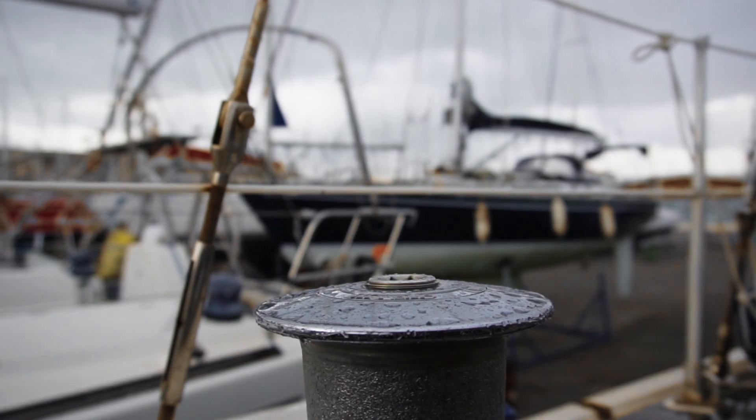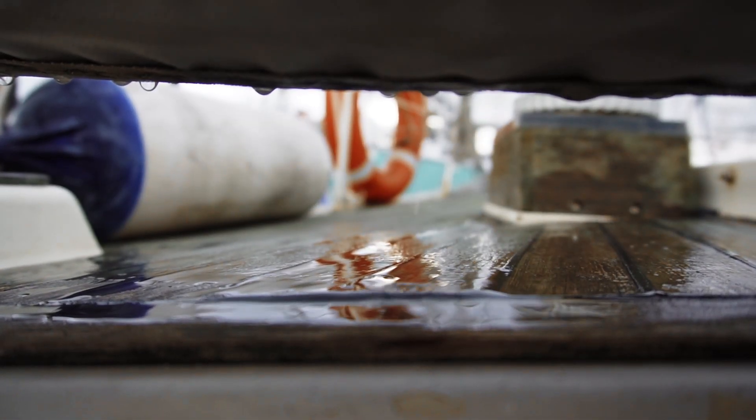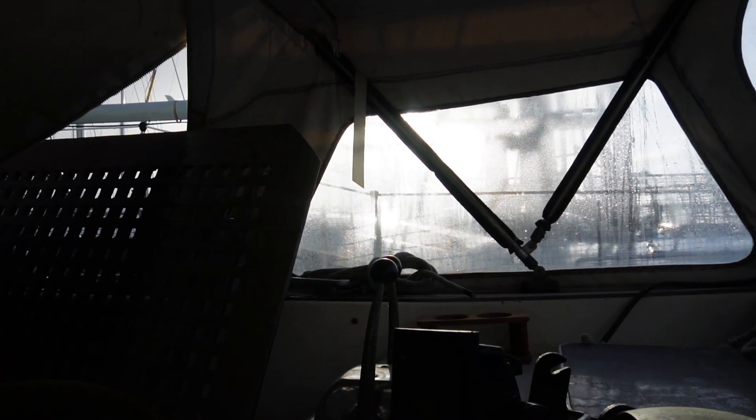The rain kept falling on Sedna's head throughout most of the day, but during one of my aforementioned frustration breaks I actually got to see the sun show up for a brief moment to brighten my mood.